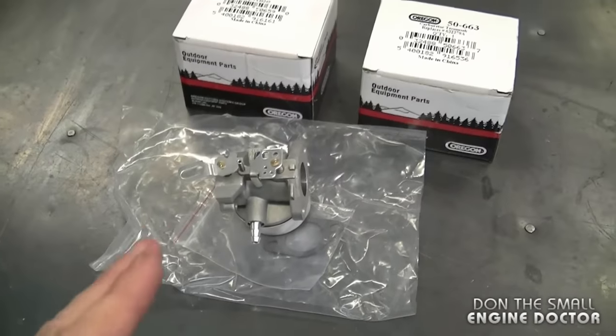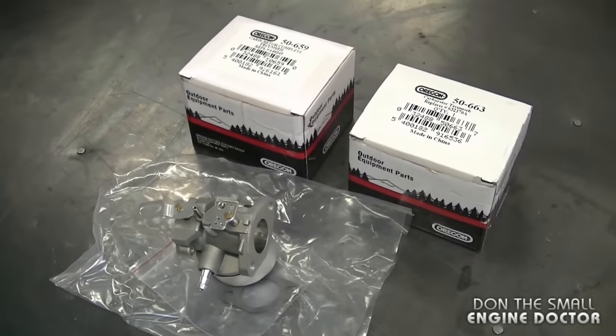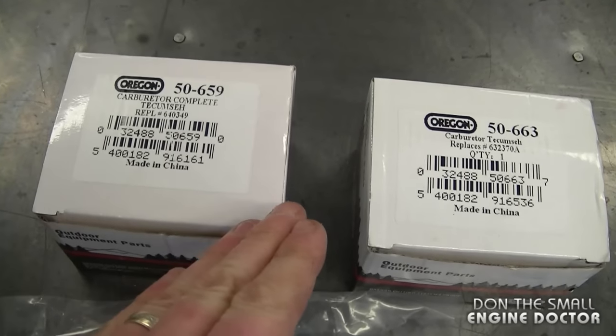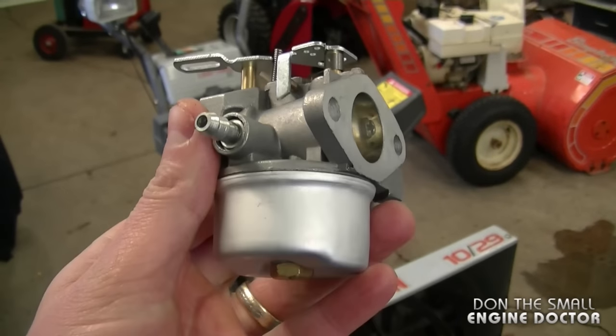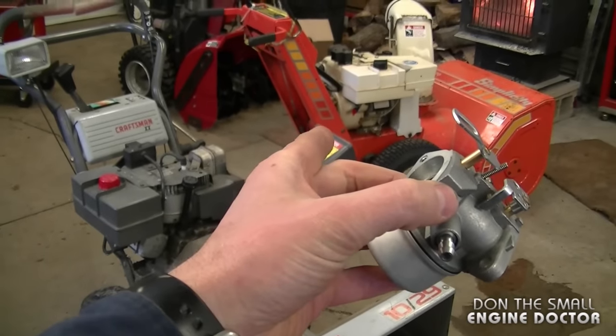Hey guys, welcome back to another snowblower quick tip. Today I'm going to show you how to save money by using aftermarket carburetors to repair your snowblower. What I've got here are some carburetors that John from DiscountOnlineParts.com sent me, and both these carbs are made by Oregon. This carburetor and the other one in the box will fit on most snowblowers with a Tecumseh engine.